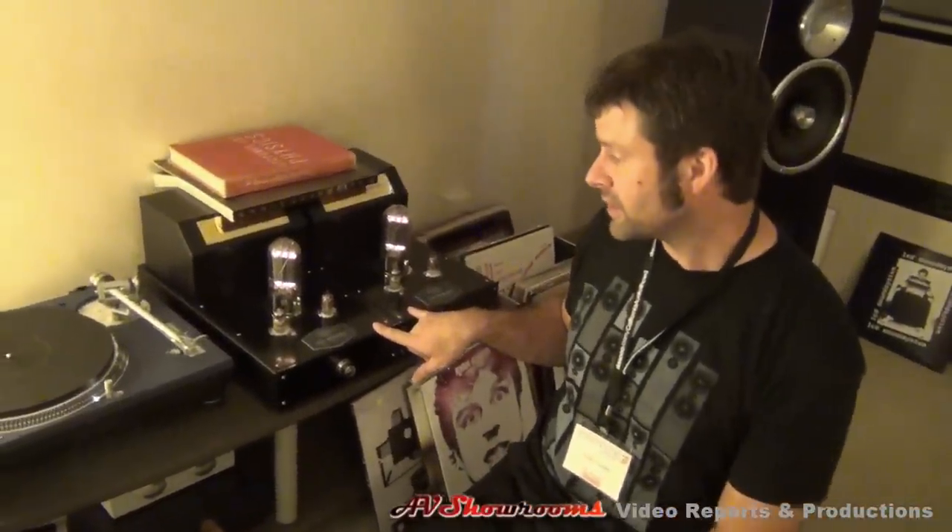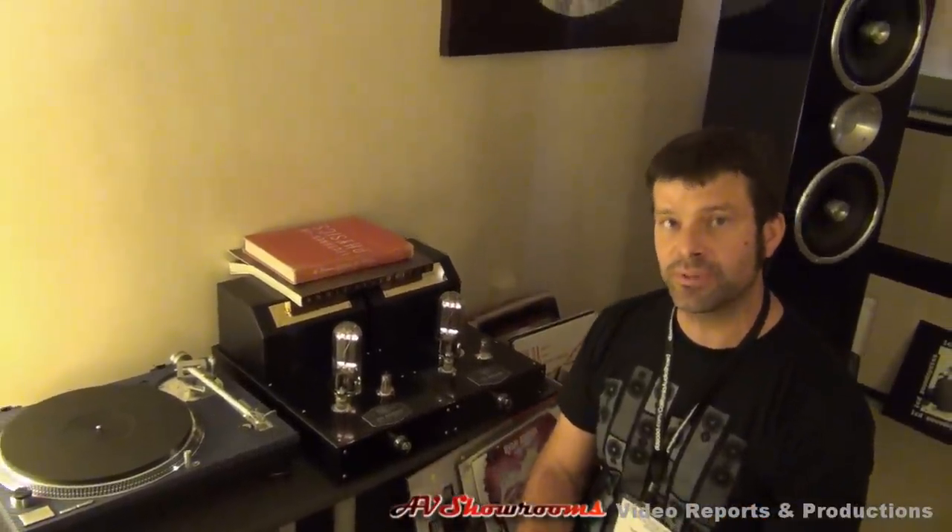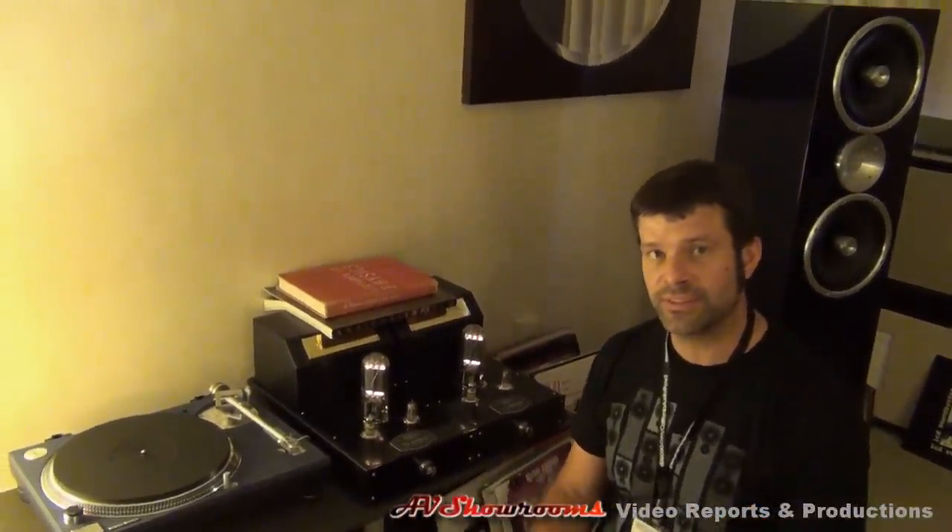We've been traveling around with these from show to show. And then our Event cables, and then into the Definition Mark IV. Pretty simple rig, lots of music, having fun. Sounds good.